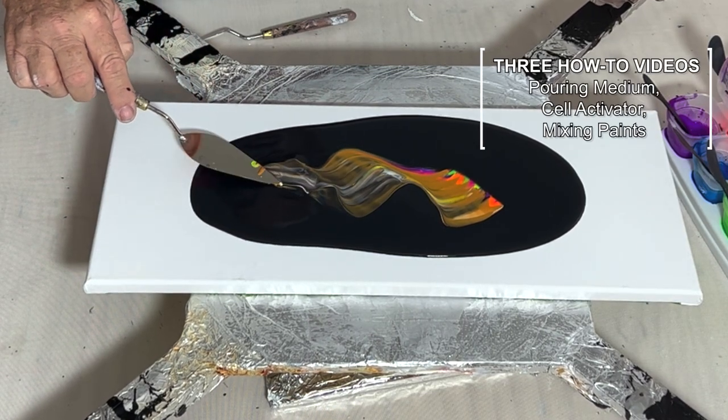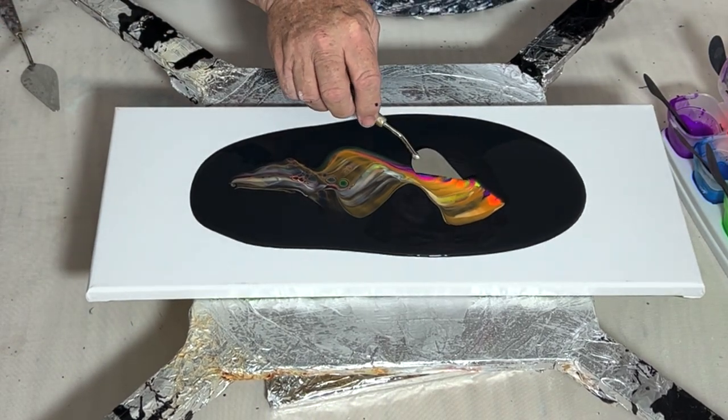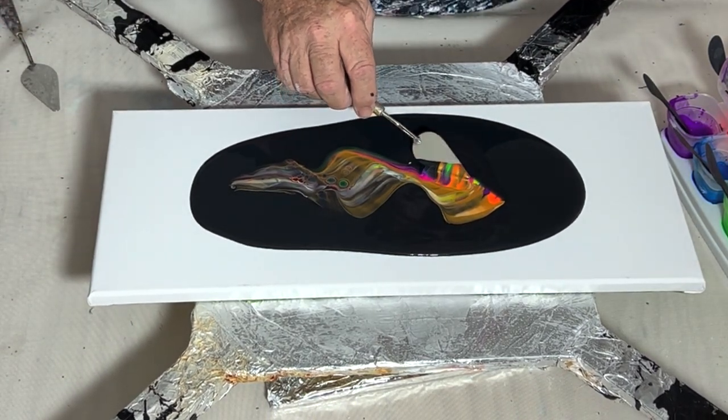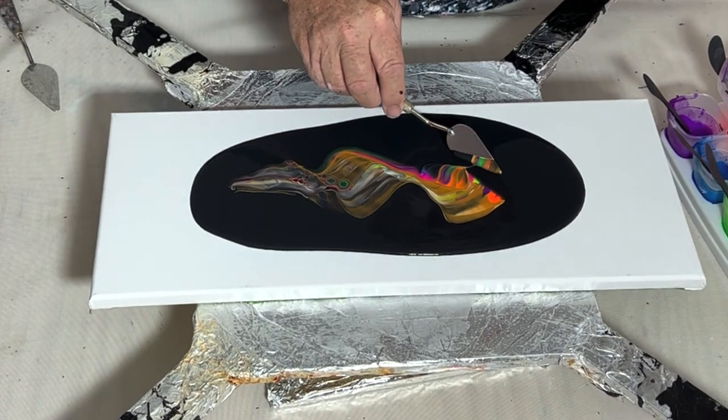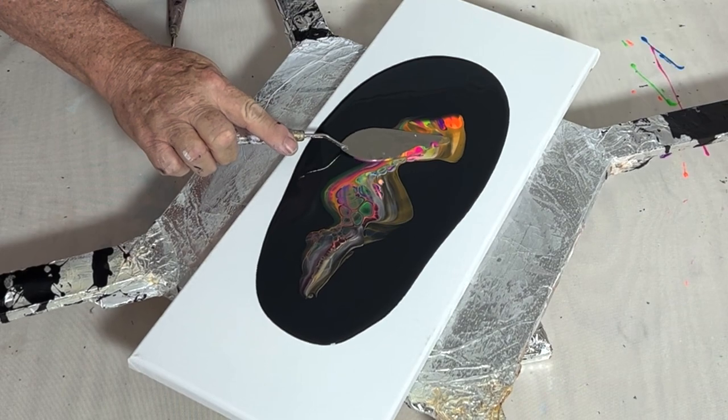I have three videos listed above that will show you how I put everything together, so I'd invite you to check those out. What I'm doing here is I'm going to spread this out just a little bit and play in the paint. That's a technique called scoop and drag and you'll see more later.